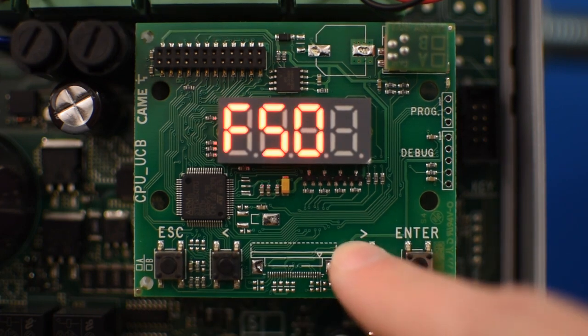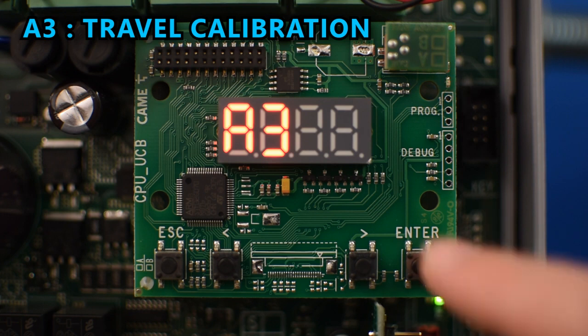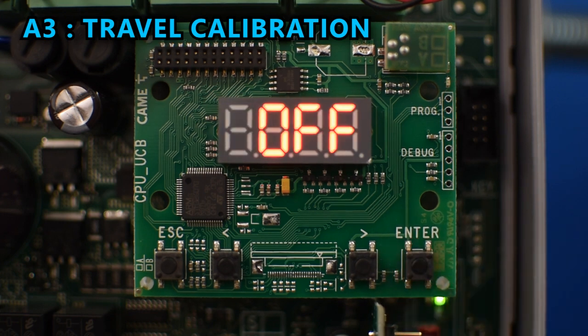Now we're ready to do a travel calibration, so go to A3 and press enter. Then use the arrows until it says ON and press enter.